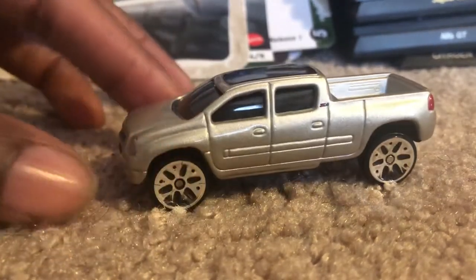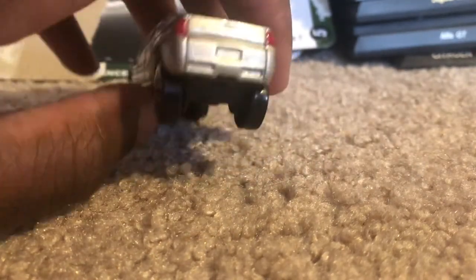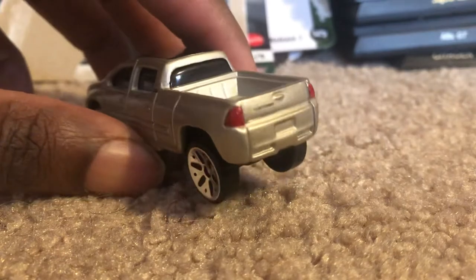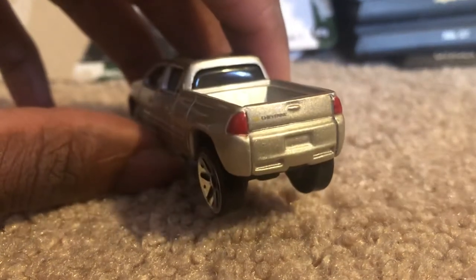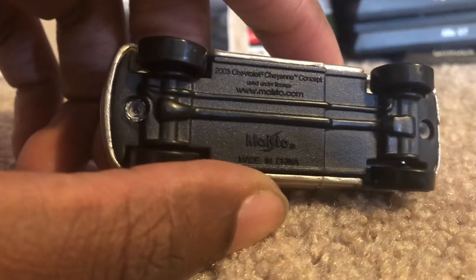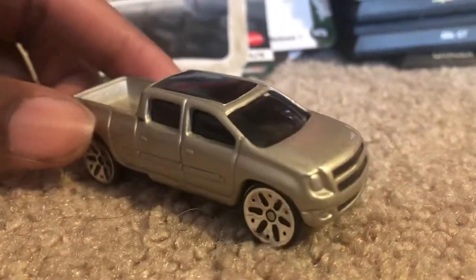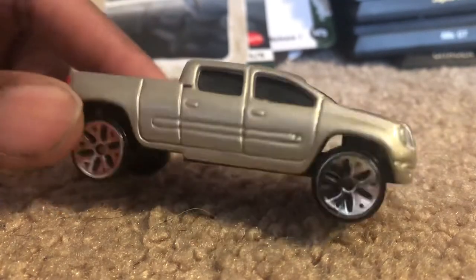So, this vehicle has, like, flower ribs, tail lights, and you can see the word Cheyenne. Here's the underside. Here's the front. Here's all over.